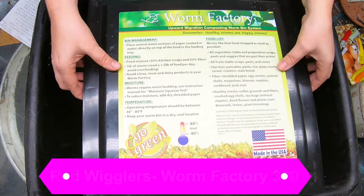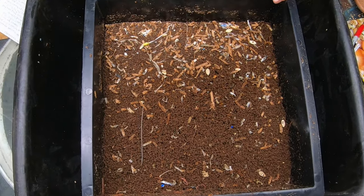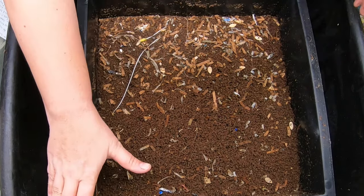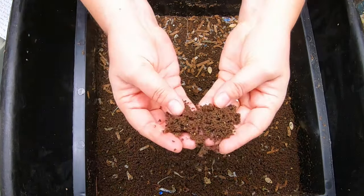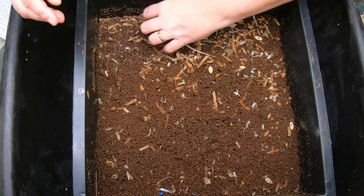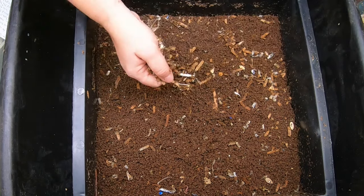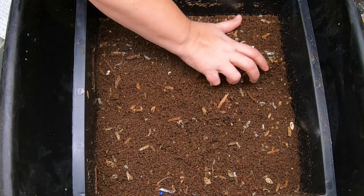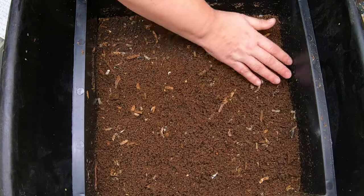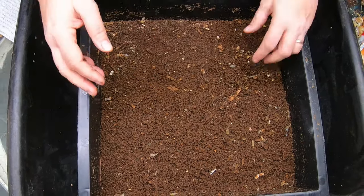Let's take a look. I had fed this top layer some worm chow, hoping that would help them finish up everything and put it in a shape where I can harvest. If you look at these castings, they look fabulous — but they have moved some of the paper on top out and are not eating it. I'm going to put that off to the side because I don't want to mix it back in during harvesting, as that would mean I'd have to sift it out next time.